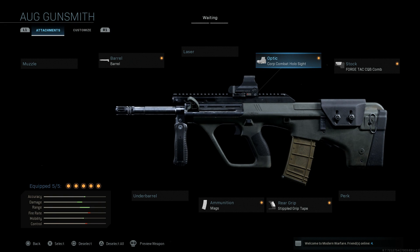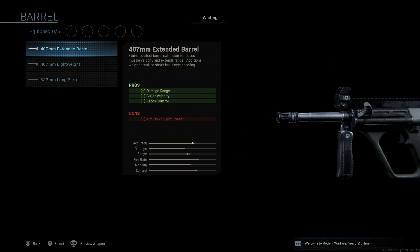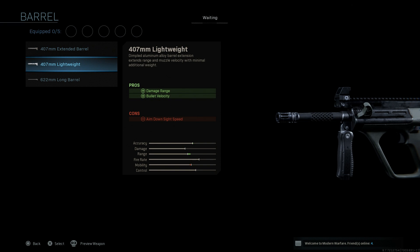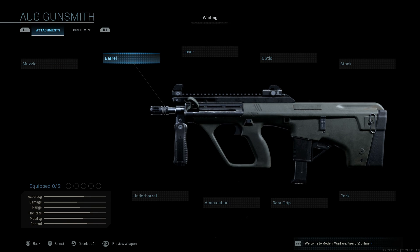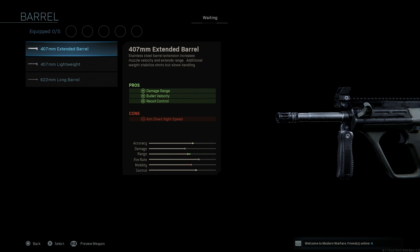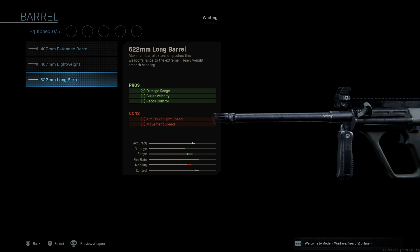Here you can see our finished designs. We're going to strip this down — the key necessary part is the barrel. You need two 407 millimeter barrels for the Steyr AUG, which comes as the base nine millimeter SMG. There's also the 622 millimeter barrel which we did for the H-Bar, covered in a different video.